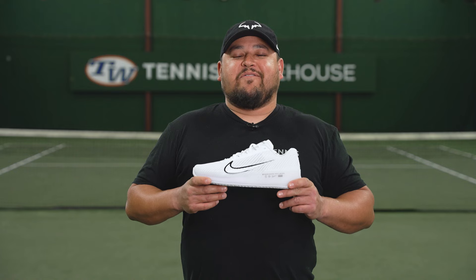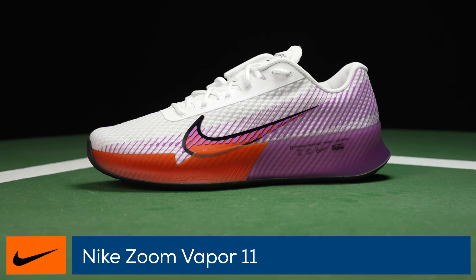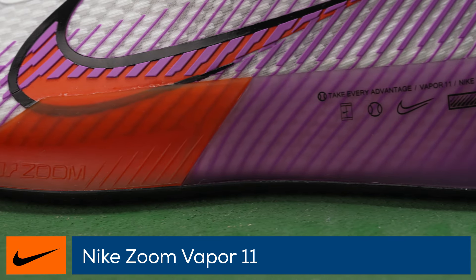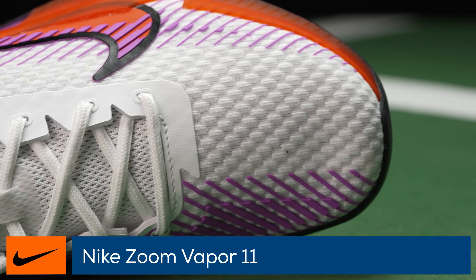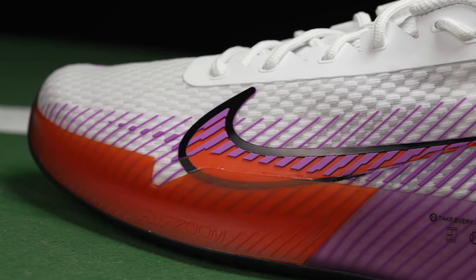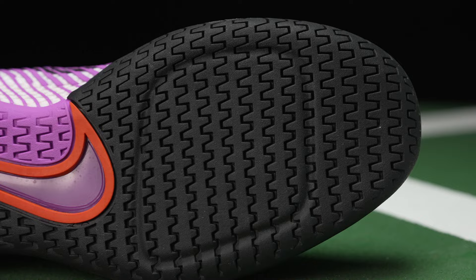Welcome to the Tennis Warehouse shoe review of the Nike Zoom Vapor 11. This update in the iconic Vapor line takes some of the speedy elements the Vapor is known for, but elevates the stability and comfort. The full-length foot frame on the lateral edge of the midsole provides added stability for aggressive cuts, while the breathable mesh upper keeps your feet cool and well supported. The zoom air unit under the forefoot adds spring into your step, and the cushioning throughout the midsole gives you comfort for grinding out matches. A data-informed design to the outsole creates optimal grip while allowing hard-court sliders to hit the brakes with confidence.